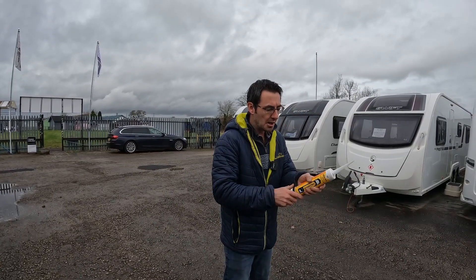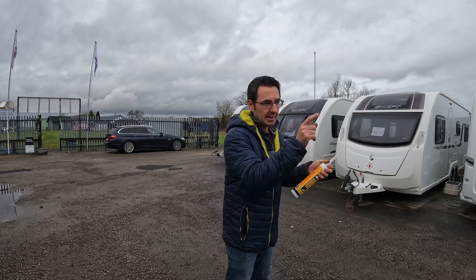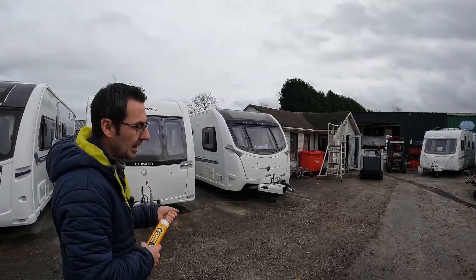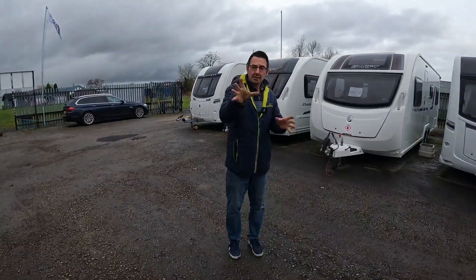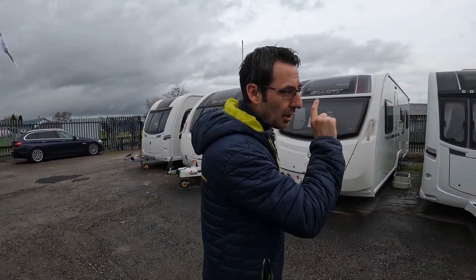We've actually got a proper spray gun, and hopefully it's on the caravan that's on the lift in the workshop. I'm hoping we can get that done — it's got a motor mover being fitted at the minute — so I'm hoping we can get that done and get our shower tray repair sorted, which hopefully I can do this afternoon.